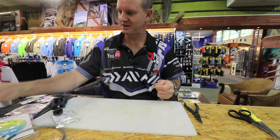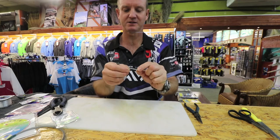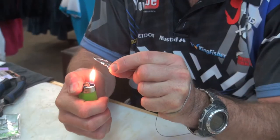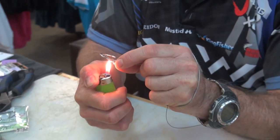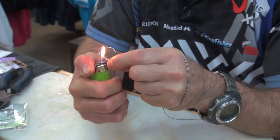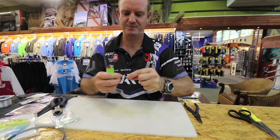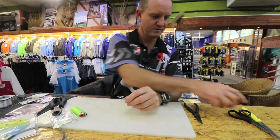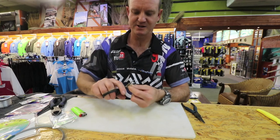Pull tight. Now what I'm going to do is get my lighter and just lightly melt the plastic — and hopefully I don't burn my fingers in the process. Cut off the tag end as close as you can.